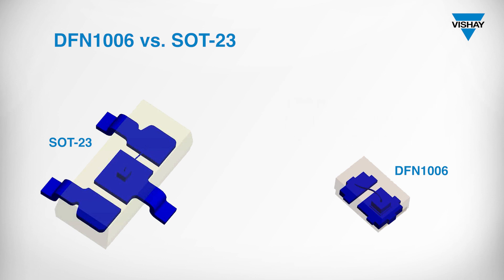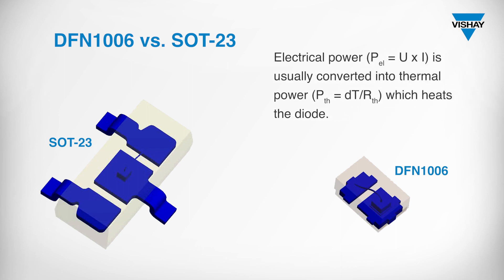All the electrical power applied to a TVS, ESD, Zener, Switching, Schottky, Avalanche, or Rectifier diode is usually converted into thermal power which heats the diode.